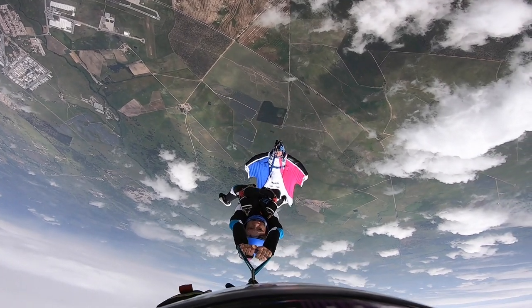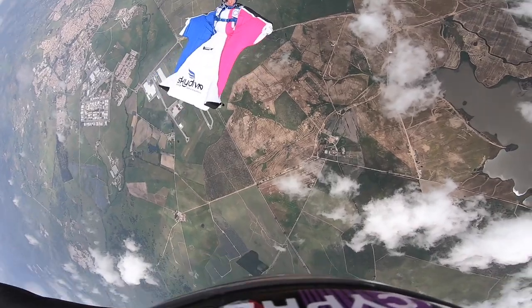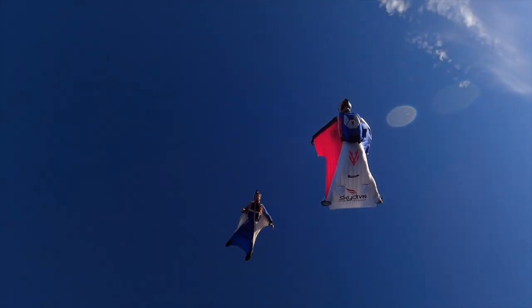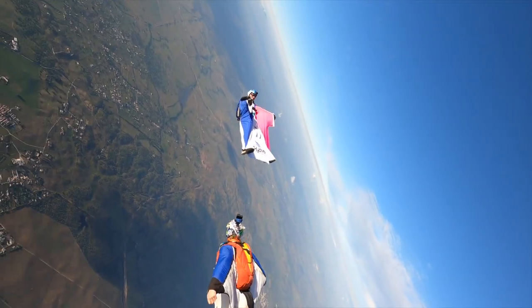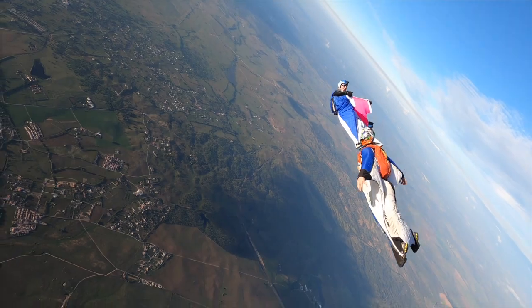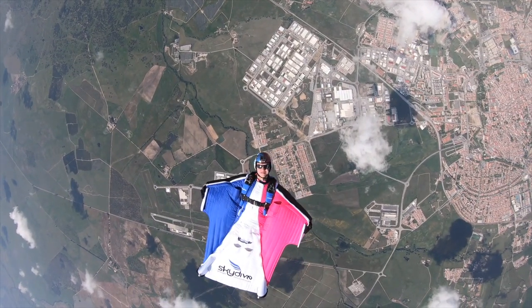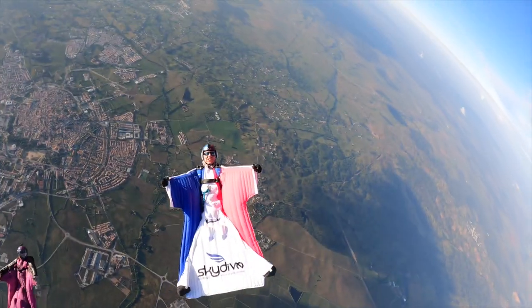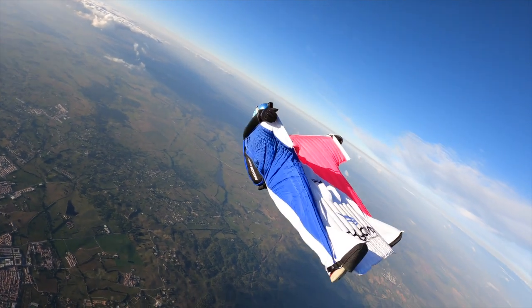It inflates really nicely on the back because of the big winglets on the arm wings and on the leg wings between the legs. It inflates really well on the back and you can fly it sloppy if you want to — even at super slow speed, falling like a brick on your back, and the suit will remain inflated and not start flapping around. You can give it max power and keep up with the big suits on the back, or really fall through the sky if you need to catch up to someone.